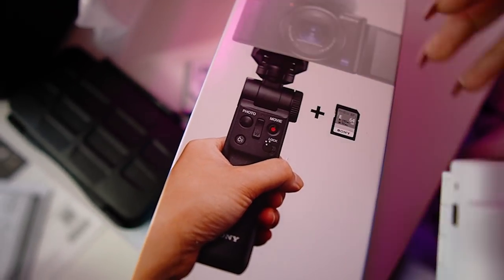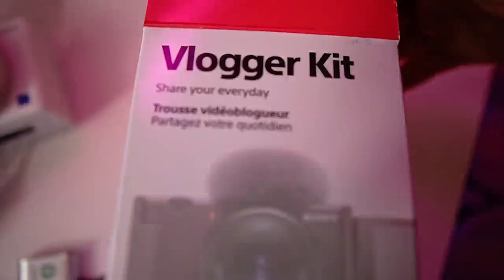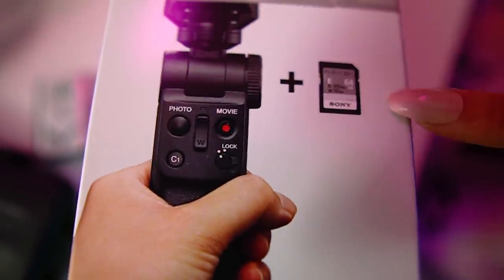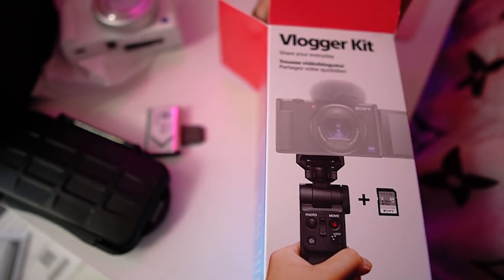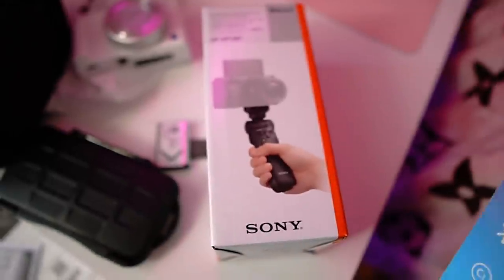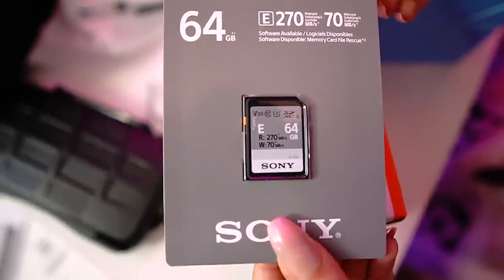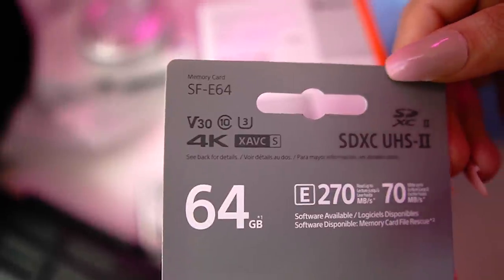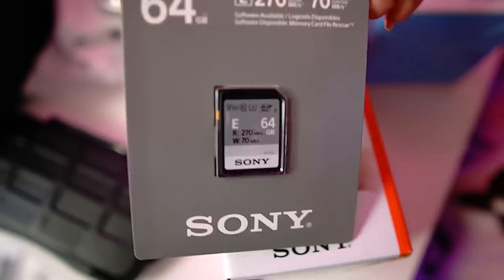Now let's unbox the vlogger kit. This right here is something they created specifically for this camera — it's Bluetooth enabled. This comes with a 64 gigabyte Sony memory card as well, which is especially great if you're a beginner. 64 gigs is actually pretty decent for vlogging. I was buying 64 gigs for a while, then went to 256, and now I have a 512 gig card because I do serious business here.